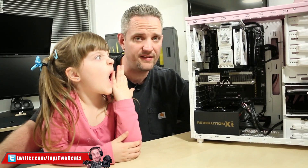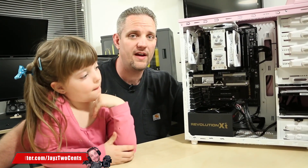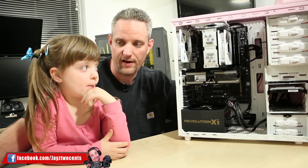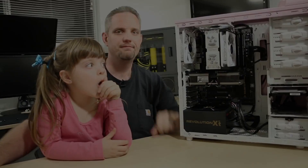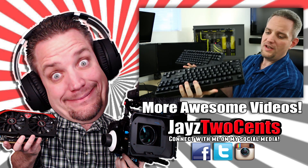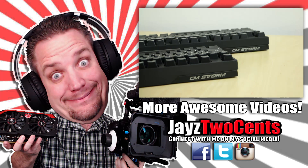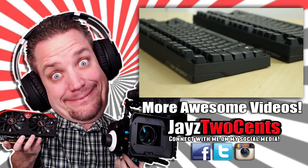See you next time. We might load Steam on here and see what kind of kids games we've got — she's never seen Steam, she's never had a computer that could run anything from Steam, and I think it's time to start checking out the kids library. All right guys, see you next time. Bye.